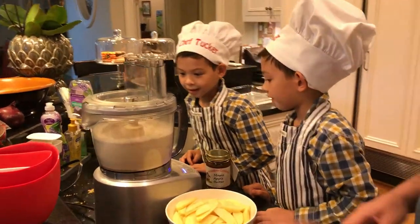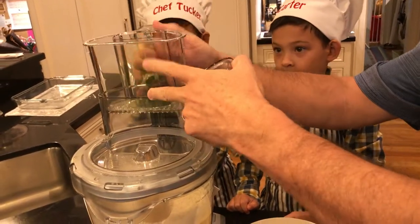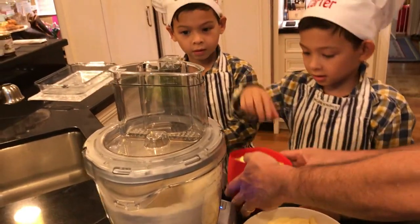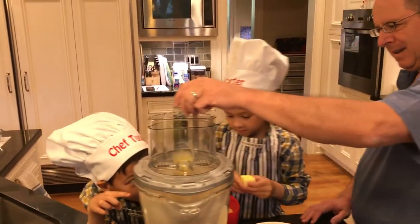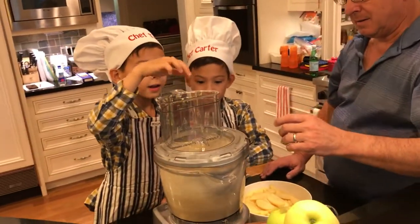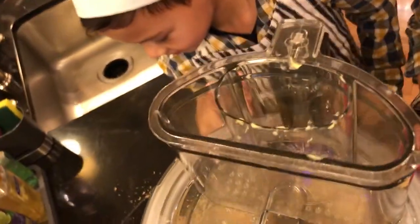Now we're going to start to add some butter. Ready? Once you take the butter, just drop it in there like that. How are you going, Tucker? Wow, it dropped through the hole. It's going to be pretty good. Look at it — it looks like it's going to explode.